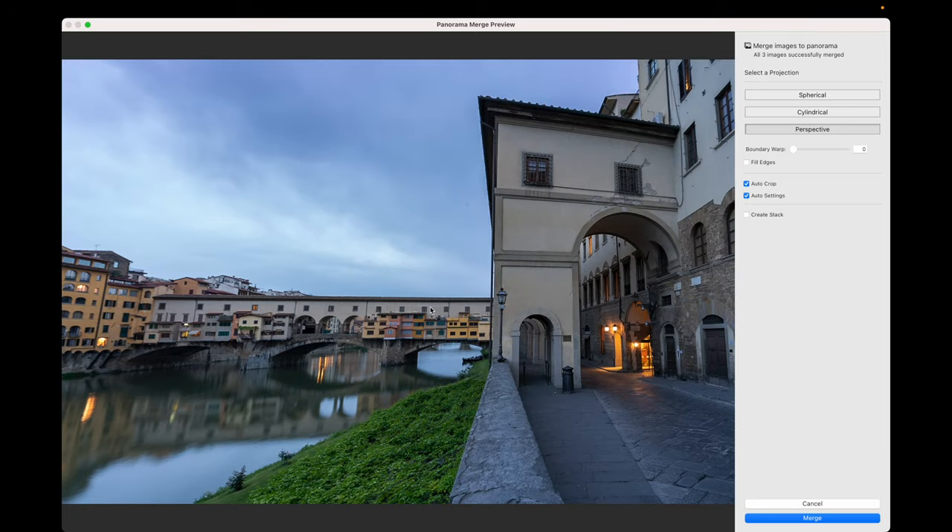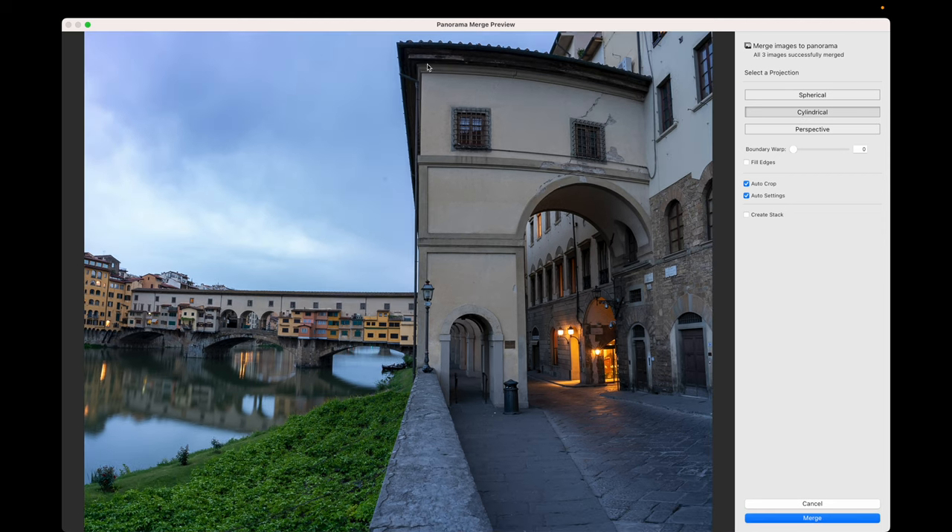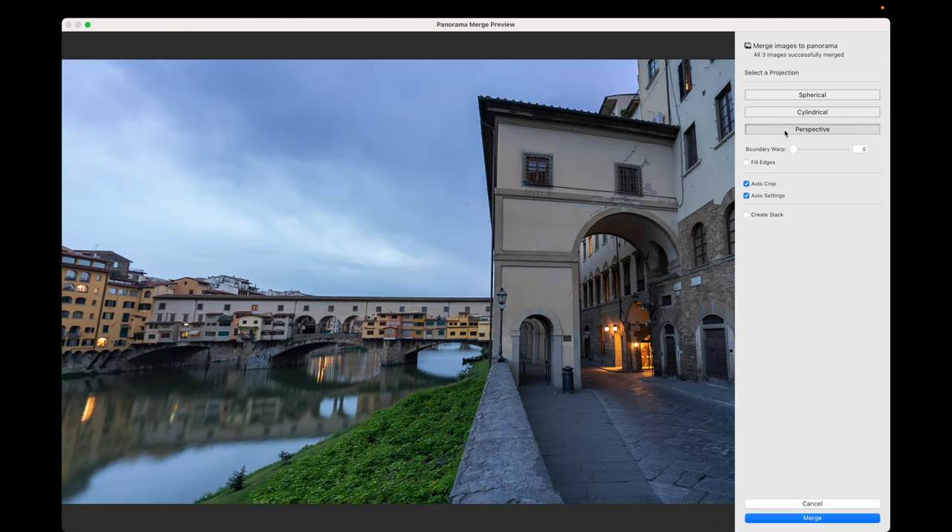On the right you have three different projection modes. Generally, if you're doing photography associated with architecture or buildings with lots of straight lines, you need to try to keep to Perspective — and if you can, take more photographs than you think necessary to get better overlap. Spherical gives you a curvature of the roof line, and Cylindrical is even more curved — tall but curved. We don't want that, so we're going to select Perspective.